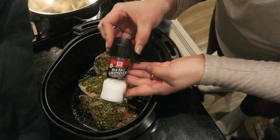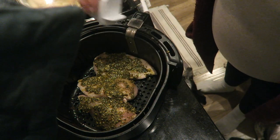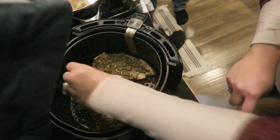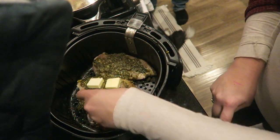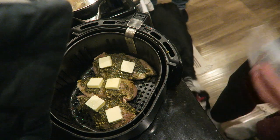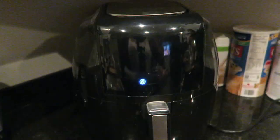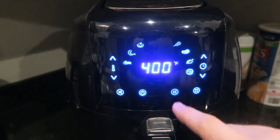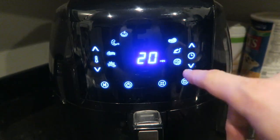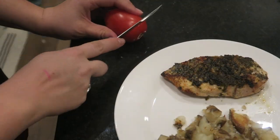Back to those chicken breasts — I'm seasoning with a little sea salt and black pepper, then placing the butter on top of each chicken breast, again about two tablespoons per breast. This mostly melts off during cook time but leaves behind a very yummy glaze. You just stick that chicken directly into the air fryer at 400 degrees for 20 minutes on the chicken setting, and that will get you the best chicken ever.